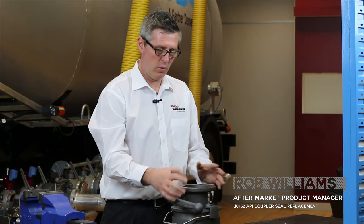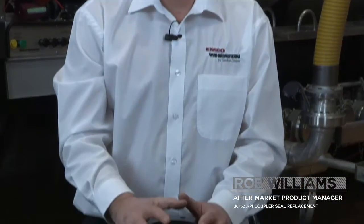This is the J0452 API coupler. I'm going to remove all the components to do a seal replacement.